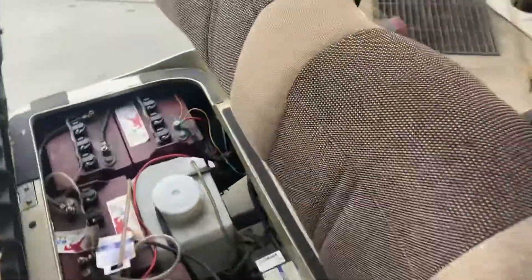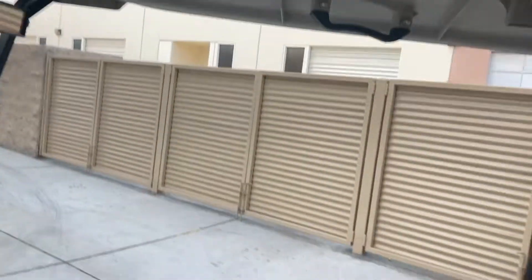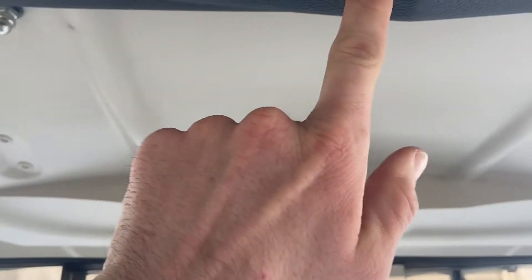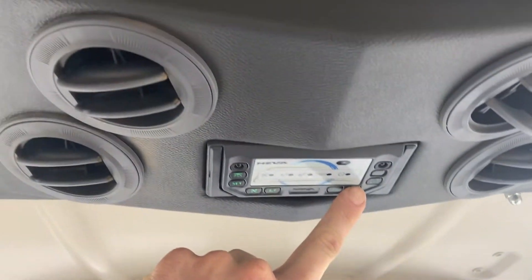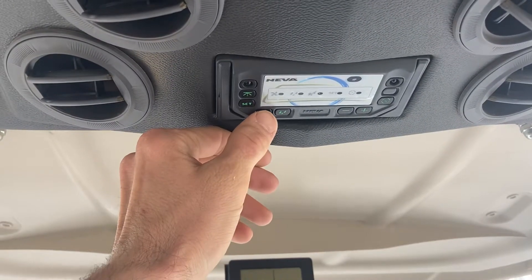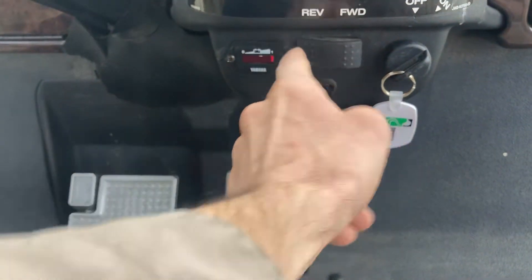That right there is your reservoir for the cool top. To get that activated, simply push the button, turn it on, and increase your fan speed — increase or decrease your fan speed — and then to turn it off, push it again.